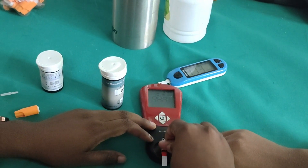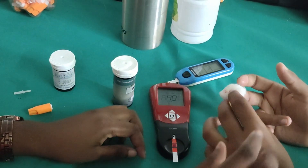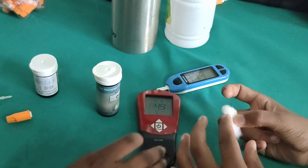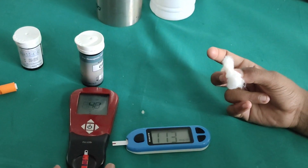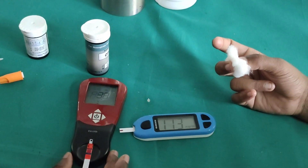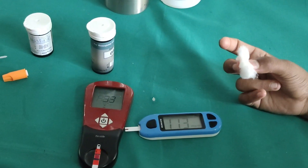The droplet should cover the testing area. We have already got the RBS result. The HB will take a whole minute for the result, so we have to wait until the minute is up.